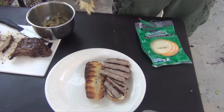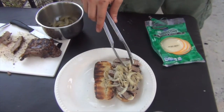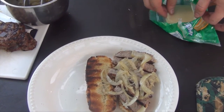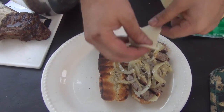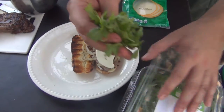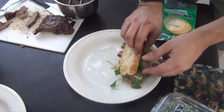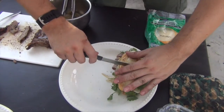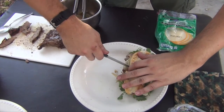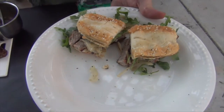I'll lay the steak across like so, so we get a nice look at that meat. Now we've got the steak down. I want to take some of those caramelized onions that we cooked on the grill and just put those on top. One more piece of provolone. And this is a little bit of fresh baby arugula — slide that on there and top it.